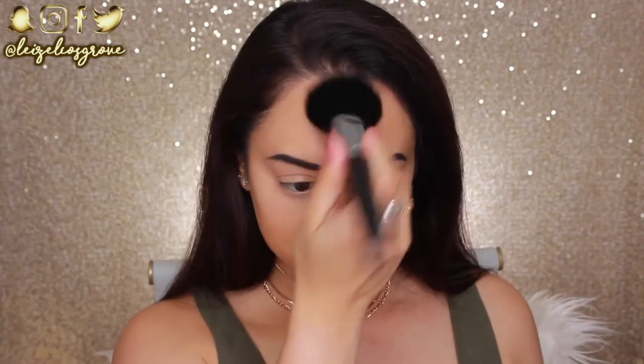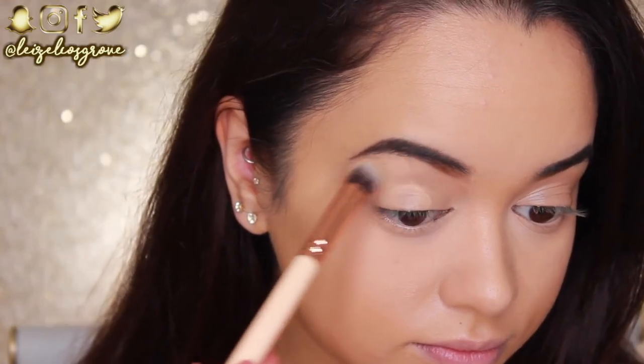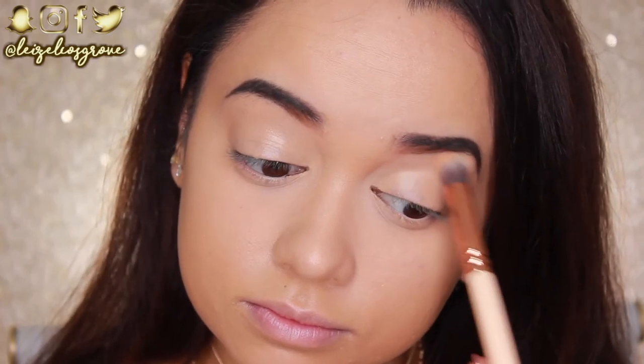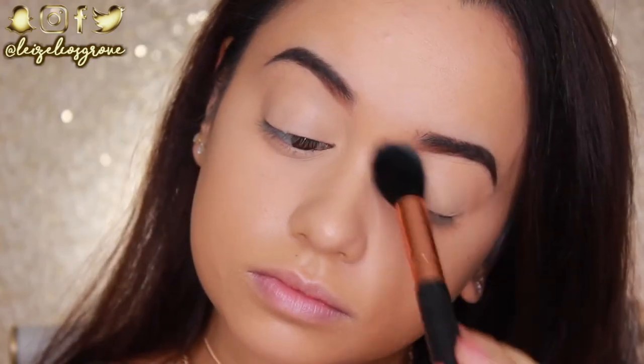To set the rest of my face, I'm going in with the Benefit Hello Flawless Pressed Powder in the shade Petal, using the Sigma F30 Large Powder Brush to pat that onto my face. I've zoomed in now and I'm getting started on the eyes, finishing off the face a little later. First I'm going to prime the lids with the NYX Eyeshadow Base using the Zoeva 142 Concealer Buffer Brush, applying this all over the lids right up to the brows, then setting it with some translucent powder.